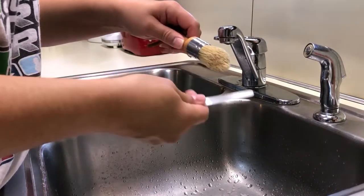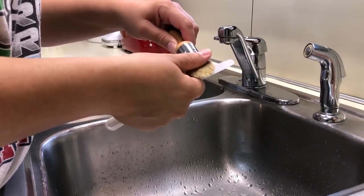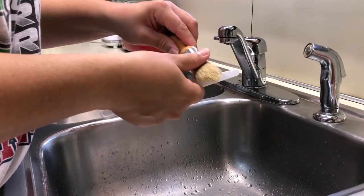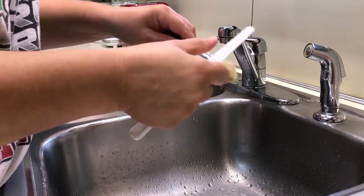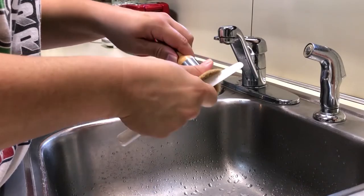Kind of turn it around, do the same thing — moving it around, doing it from different angles, kind of letting it fan through the bristles.